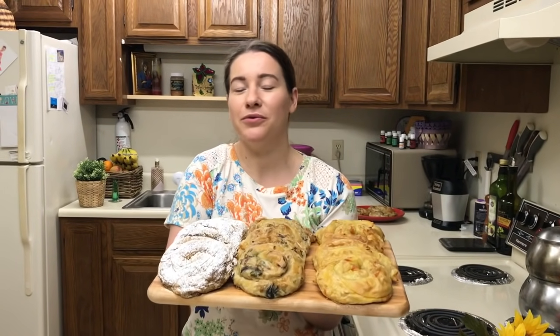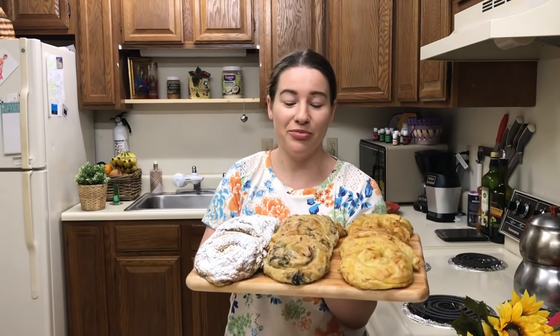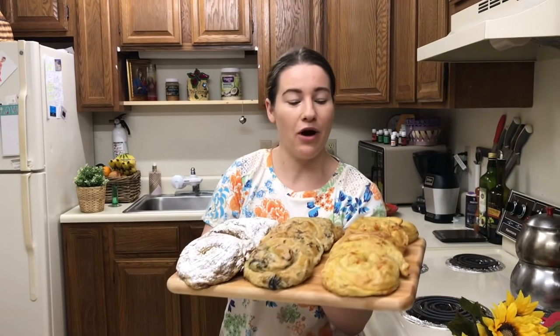Aluatul este făcut foarte simplu și este cel mai gustos aluat. Este făcut din făină, borș acru și sare. Dar împlutura este la dorința voastră. Eu am aici cu varză, cu cartofi și ciperci și dovleac. Numai bunătăță. Dar ne uităm de ce ingrediente ai nevoie pentru aceste bunătățe.